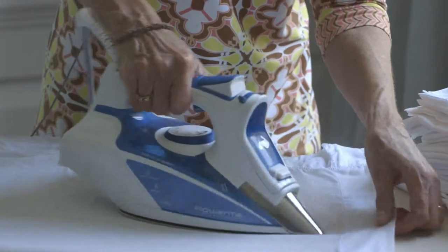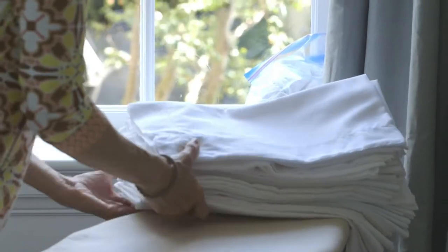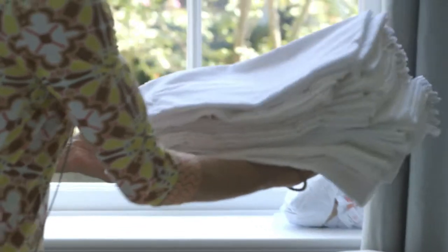Iron the damp linens until they are smooth and dry. Stack and store in your closet until their turn at your next dinner party.